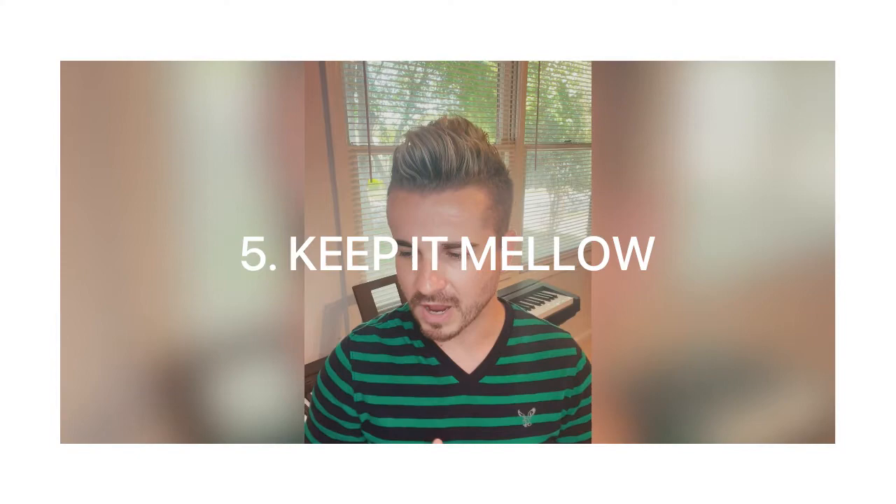Tip number five is: keep it mellow. This is one I added to the list because I remembered how, as a student on performance day, I would be really angry for no reason and just looking for someone to fight with — to put that energy out. It's really important that you keep it mellow. You don't want to be stressed or fight with anybody. If that means staying off social media for that day, trust me, nothing will happen. Facebook and Instagram can wait one day — the world will not end.